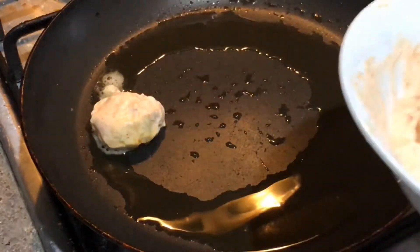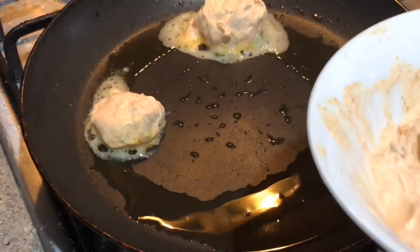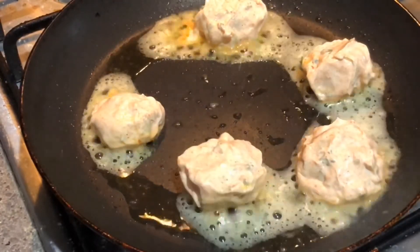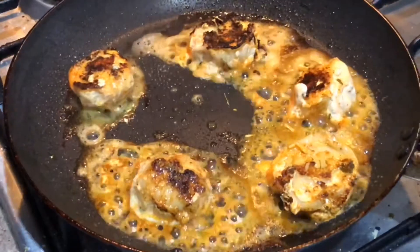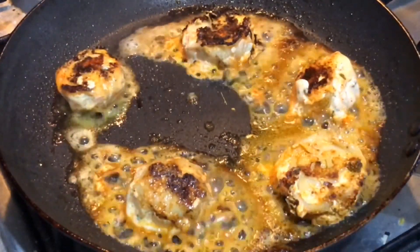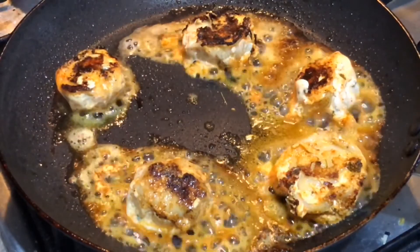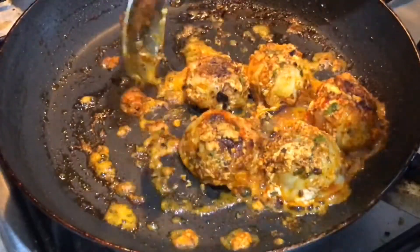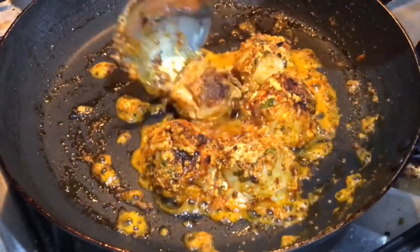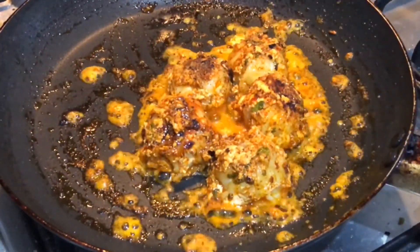Once the momos are marinated well, we'll drop them in 2 tablespoons of olive oil or any cooking oil and toss them, turning upside down, for about 5 minutes on each side. If you added orange color to your marination, the color will be brighter. Keep stirring till all the water from the curd gets evaporated. As you can see, it's dried up now — your tandoori chicken momos are ready without an oven.